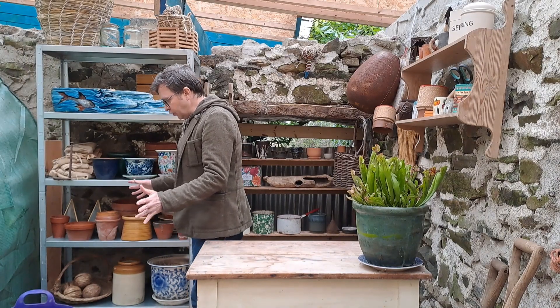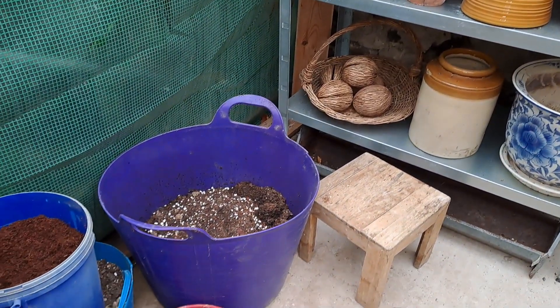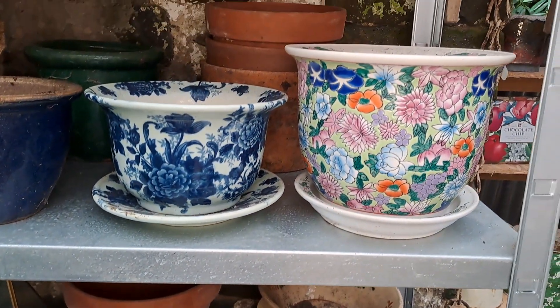Over in this space I've got the work area. I've got big buckets here where I keep all the different kinds of compost in. A little bench to sit on. Some really pretty pots here for house plants that I'm just waiting for the right house plants to find to put in them.